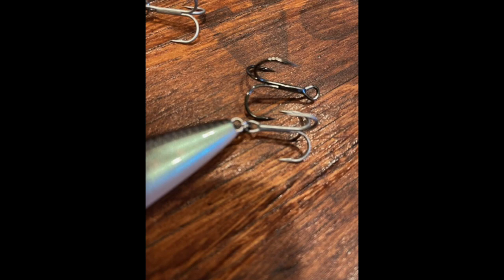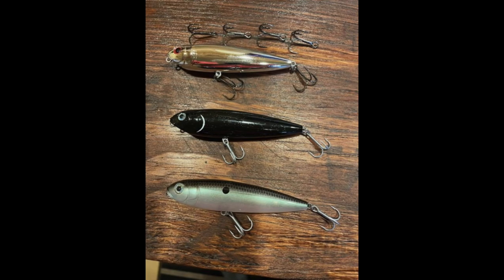Why so small? Because redfish have a smaller mouth on the bottom — they have to come down on top of the lure. When I can make the whole profile of the lure smaller, including the treble hooks, they can get it in their mouth and my hookup ratio goes way up on redfish blowing up on top. The silver Sexy Dog on top still has the factory hooks; the black one in the middle and the mullet color one at the bottom have the new VMCs.